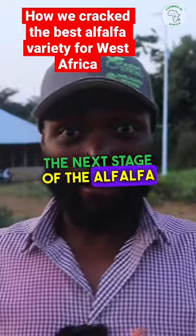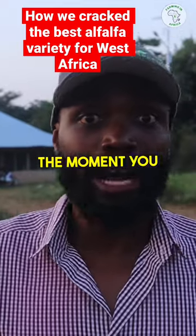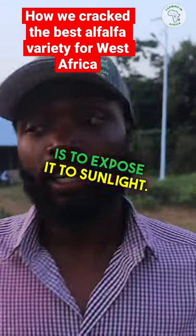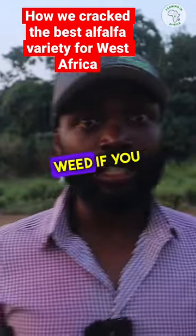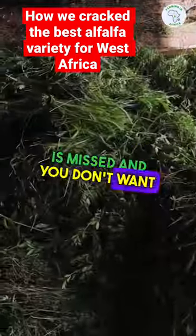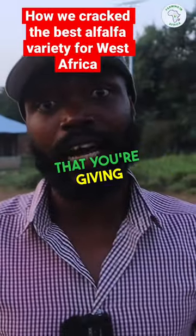The next stage of the alfalfa process is to dry it the moment you harvest it. Basically, what you want is to expose it to sunlight. In our case, you're going to spread it out here, take out any weeds if you have a few in, because you don't want to poison your goats, cows, or whatever livestock you're giving it to.